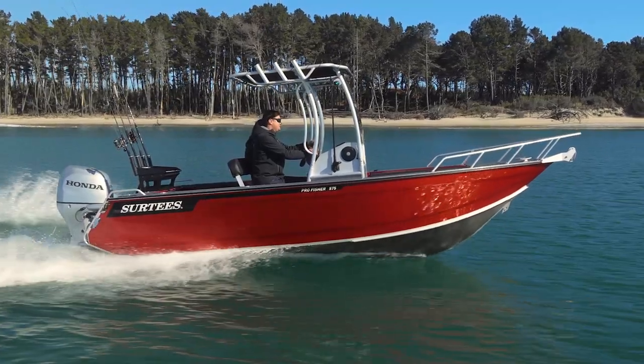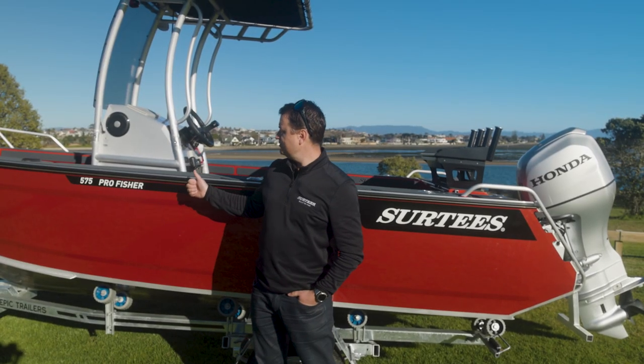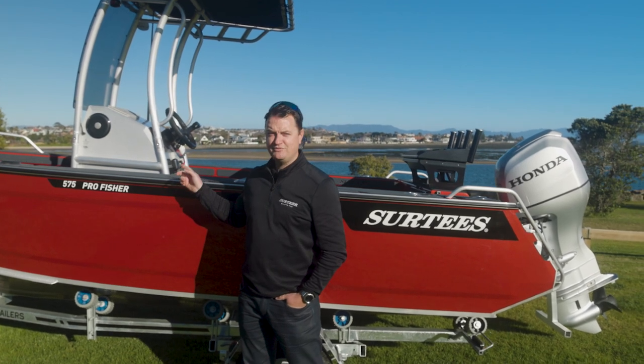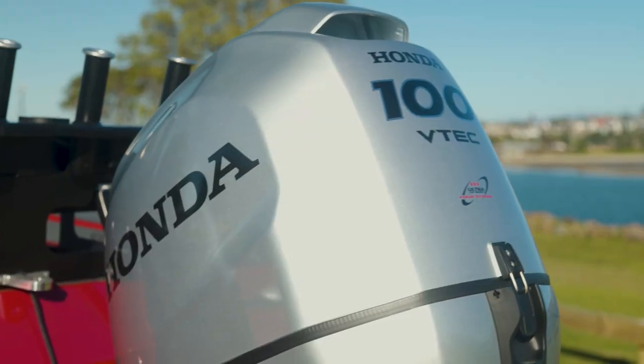We have Pro Fishers in the range from 495 all the way up to 750. This is our 575 model — it's got a 5mm hull, 4mm sides, 125 litre fuel tank, and an engine horsepower range of 70 up to 115.